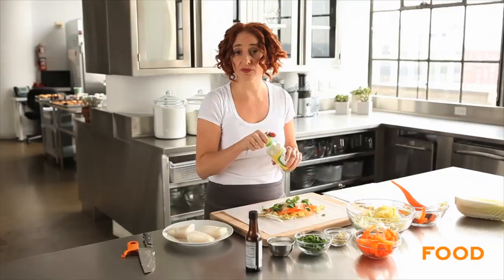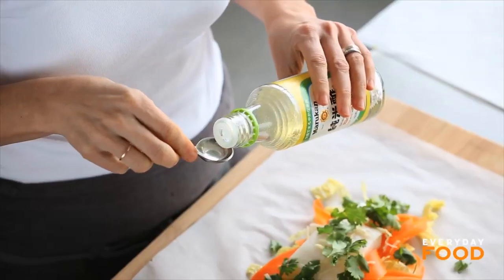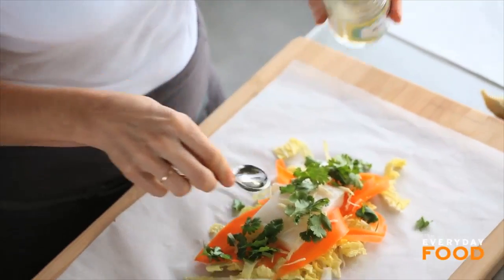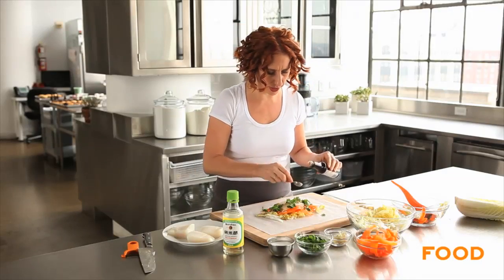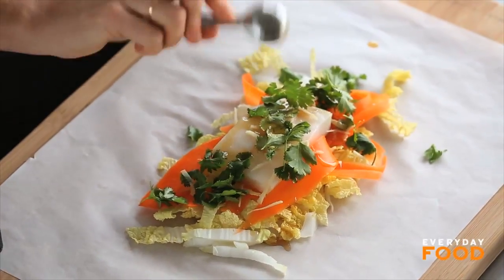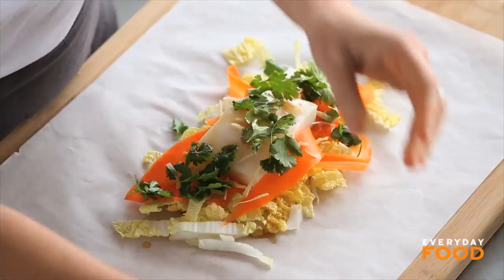Add a little bit of rice wine vinegar — about a teaspoon. If you don't have rice wine vinegar, you can use white wine vinegar, or even lemon juice or lime juice would work. Then one to two teaspoons of sesame oil per packet, depending on how much sesame you like. It's a pretty strong flavor, but super delicious. I personally love it. Then season with salt.